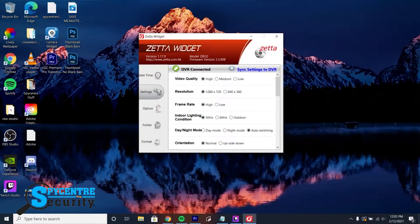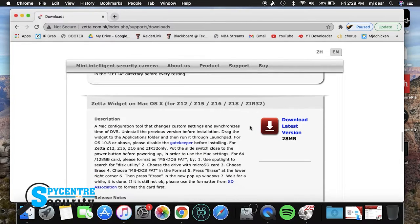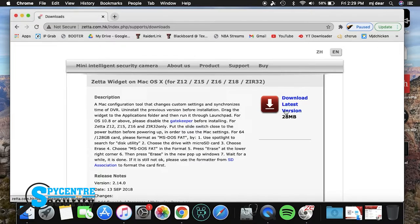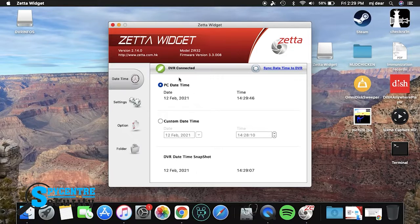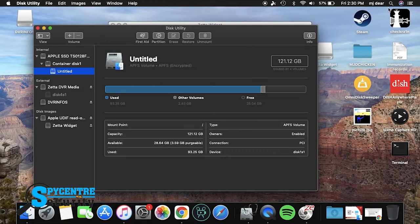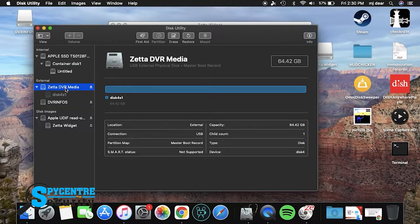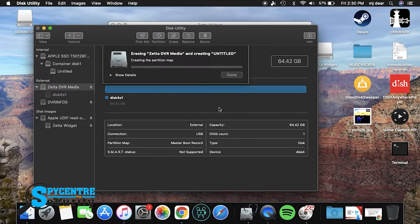Over on Mac, things look a bit different. The install is pretty much the same — go to the same Support tab but scroll one section down to the Mac version. Once you've downloaded it, the install process is exactly the same. But in the widget, as you can see, on the leftmost side there's no Format option. In order to format on your Mac, you have to open up the Disk Utility Tool. In the leftmost column, click onto the drive that says Zeta. Up at the top, click Erase. Make sure under the Format section you choose MS-DOS (FAT). And if you have the Scheme option, choose GUID Partition Map, and then click Erase.